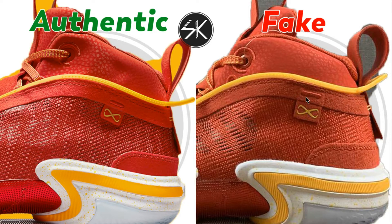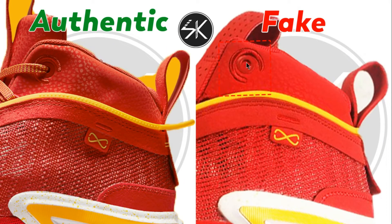Also the embroidery here slightly comes up to the stitching, whereas on the authentic it slightly goes down to the logo. Look at the marked area — you can see the lace hole is not placed right in the middle of the embroidery. You can see it's different.